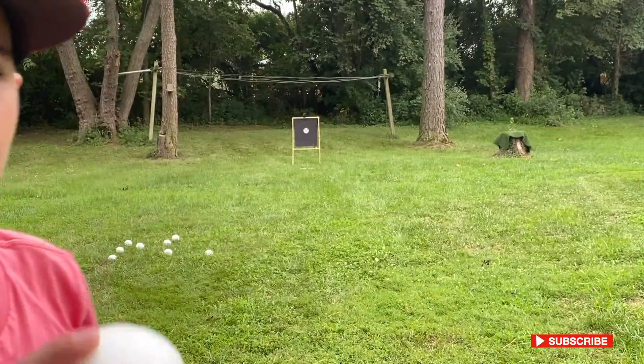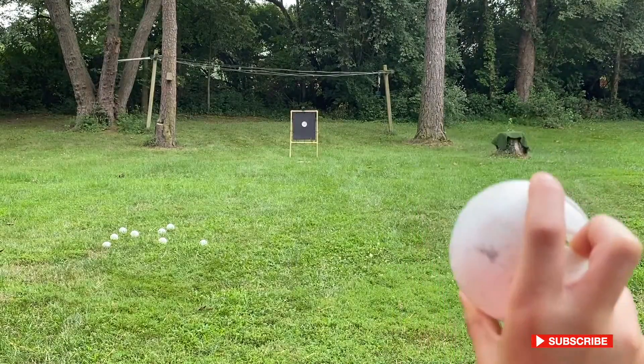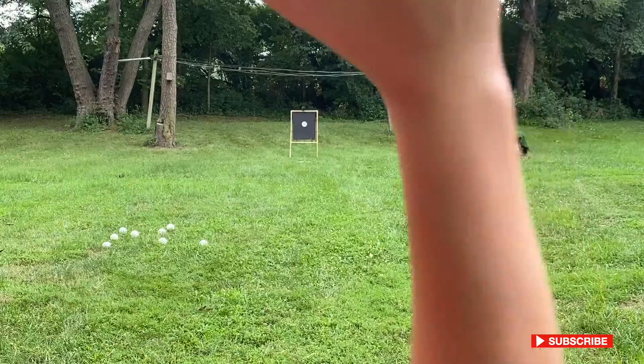I'm going to be showing you how to throw my knuckle drop. You'll finger into this, and then you're going to be wanting to come down with a 12-6.